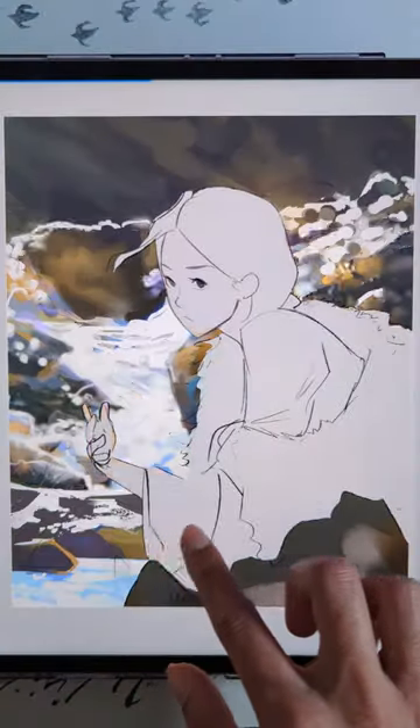Have you ever seen those art progress videos where they go from stick figure drawing to art god in two years? Well how the heck did they do that?